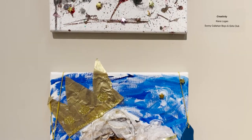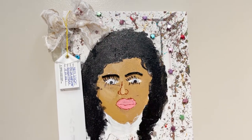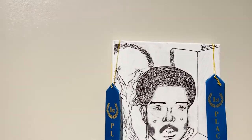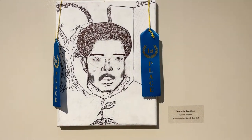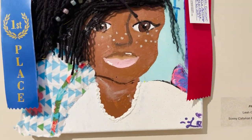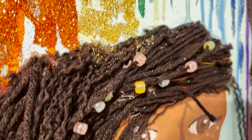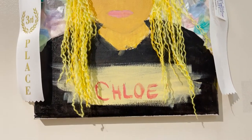My personal favorite of all the works in this exhibition are these self-portraits. They're extremely expressive, with wonderful use of mixed media and such a variety of techniques and styles. These are all done by students at the Sonny Callahan Boys and Girls Clubs and they are such fun self-portrait pieces.